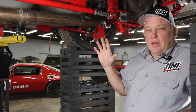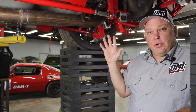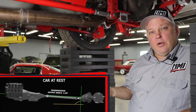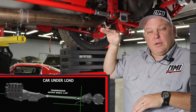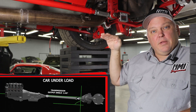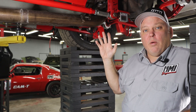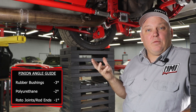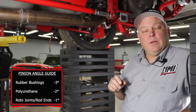Now that we have our two degrees driveline difference from crankshaft centerline to pinion, we can talk about why we choose two degrees. When the car is sitting in the driveway it has that two degree difference, but when the drivetrain is loaded — cruising down the highway or accelerating down the drag strip — things are going to move, and we want the crankshaft centerline and the pinion to end up parallel. That's why the two degree number doesn't need to be exactly two — 1.8 or 2.1 is fine. With all rubber suspension we can do maybe three degrees; with all rod end suspension where things won't move as much, we can use as little as one degree.